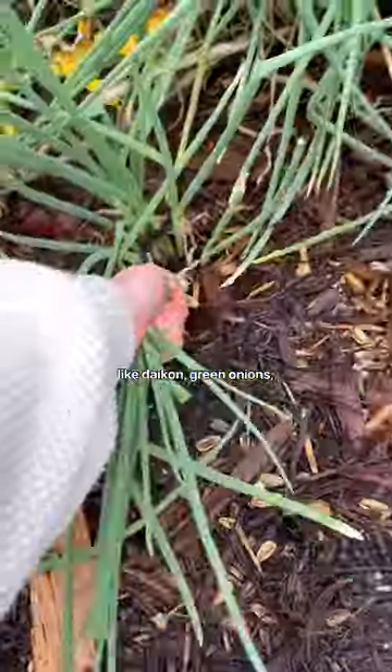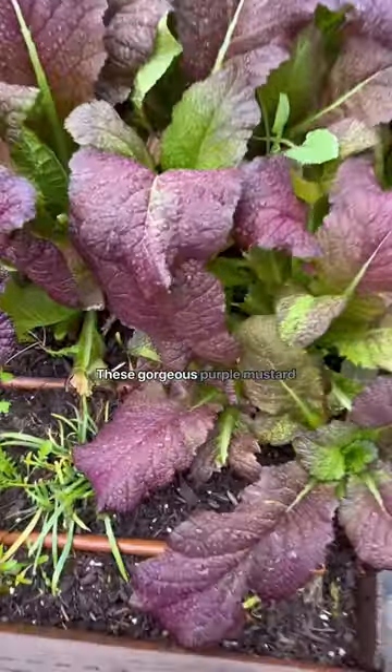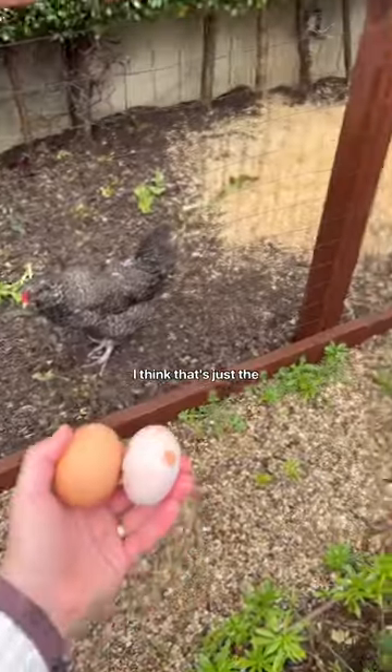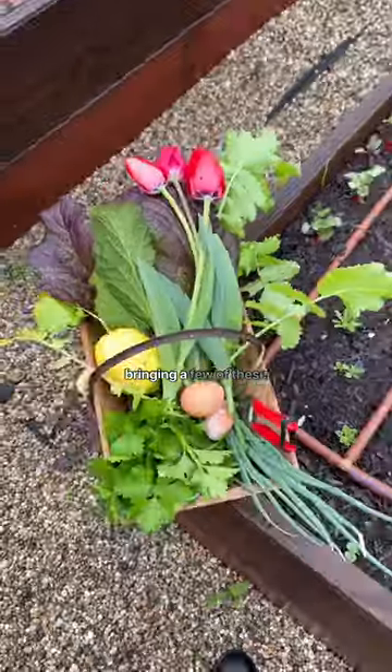I first gathered up some ingredients from the garden, like daikon, green onions, some celery — celery from the garden is so potent — these gorgeous purple mustard greens. The ladies laid two eggs today; one of them looked a little funny, but I think that's just the bloom. And then a eureka lemon. And I couldn't resist bringing a few of these tulips inside.